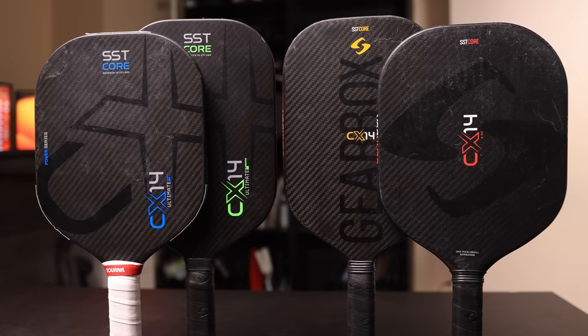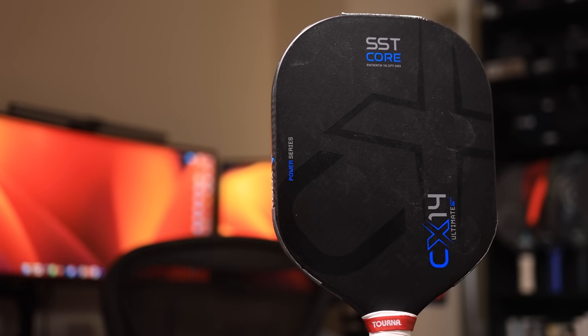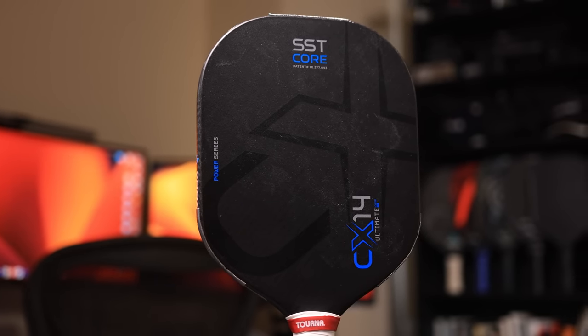If you're a fan of Gearbox, you'll be happy to know that the new models are much improved. My playtesting of this paddle focused heavily on the CX-14H, so unless I specify otherwise, that's what I'm referring to.